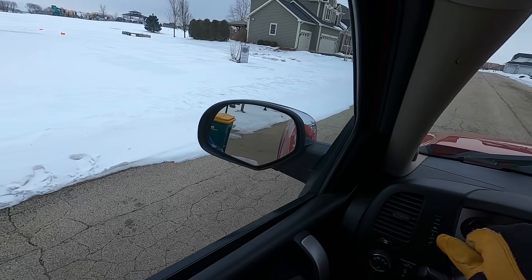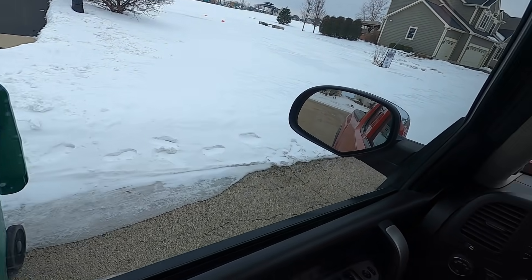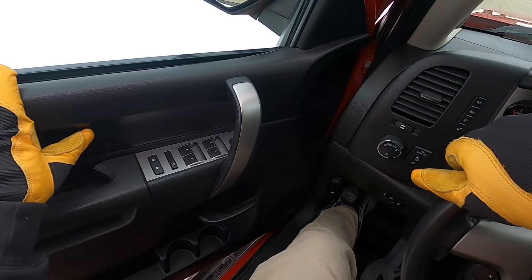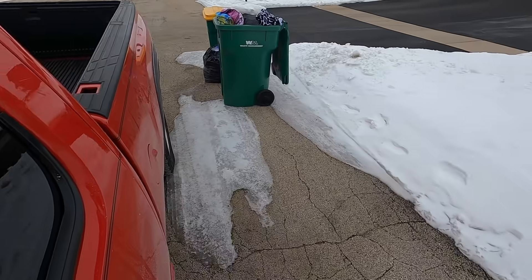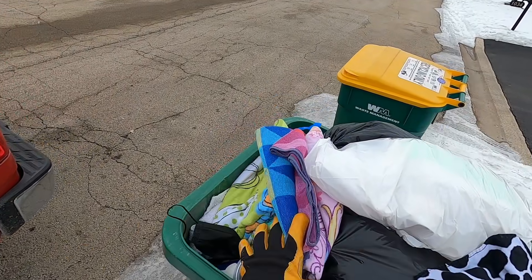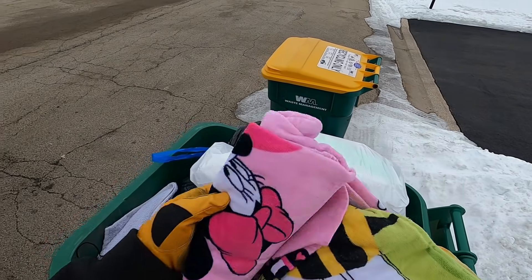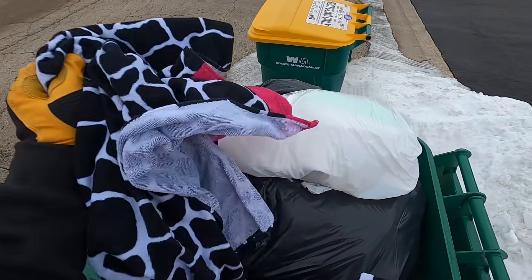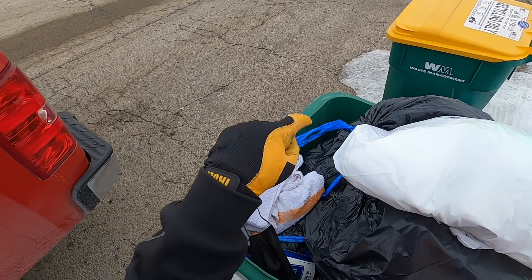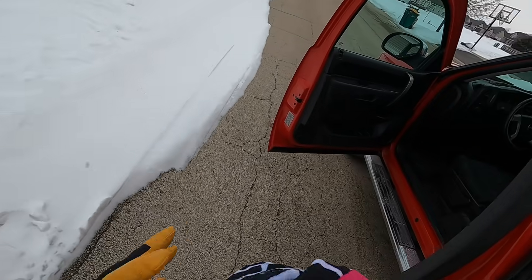Do I see a bunch of towels? Yep - seeing as I'm going to donate, might as well donate those. They're beach towels. Is that a Minnie Mouse towel? It is. That's a moo towel - that's a towel from a resort pool area because it has that orange stripe. Y'all been taking your resort towels home, haven't you?